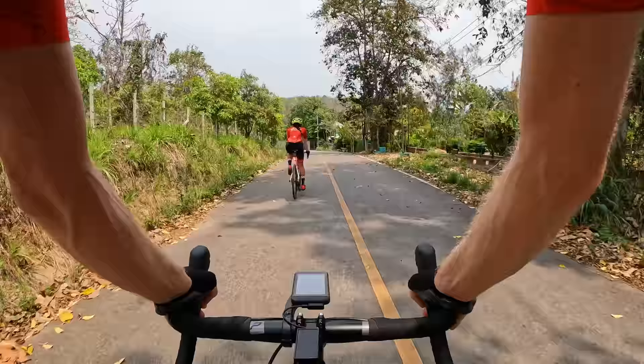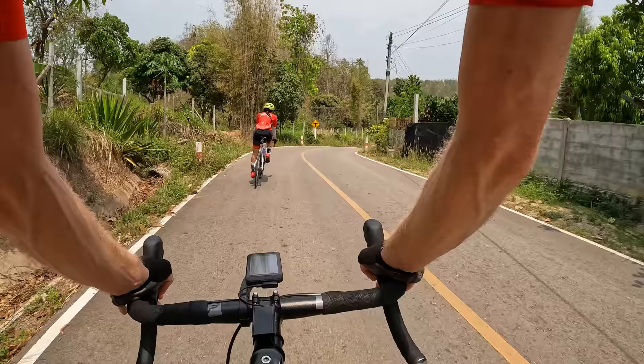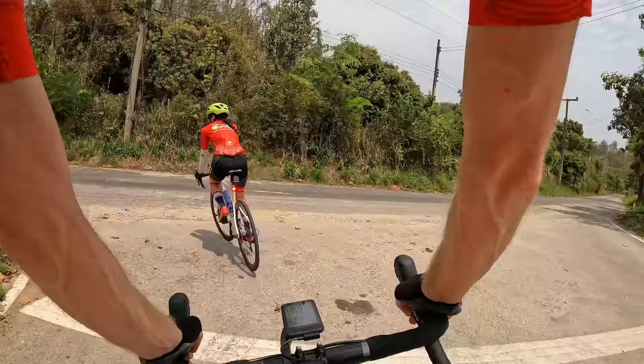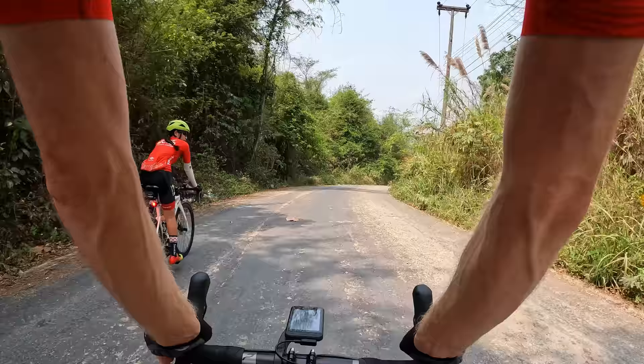We've got a sharp left showing on my screen which is nice - no surprises. I also like how it beeps at you when there's an important notification. This is a pretty tough road actually - kind of like a gravel road in some sections, pretty bumpy.